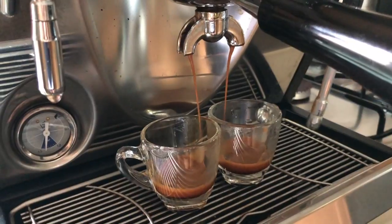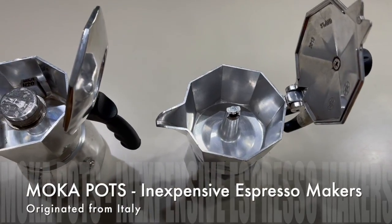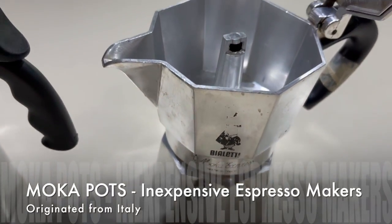The moka pot originated in Italy, and what it does is give you good quality espresso for less. So instead of buying expensive espresso machines, you can make a similar espresso using a moka pot, which is only about 50 US dollars. Moka pots are inexpensive espresso makers that originated from Italy, and it is said that most households in Italy would have one of these.